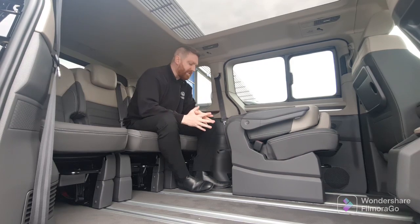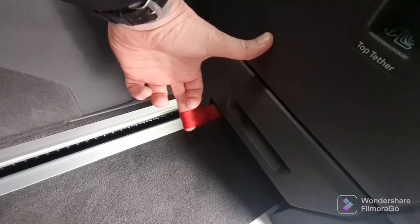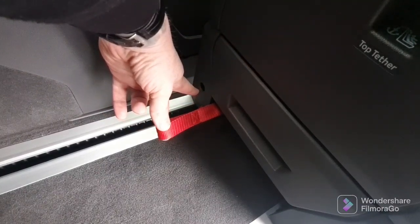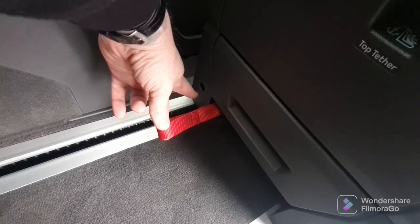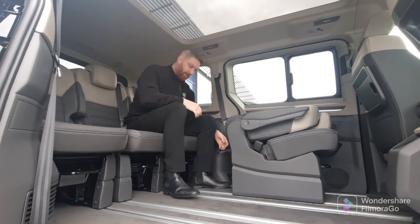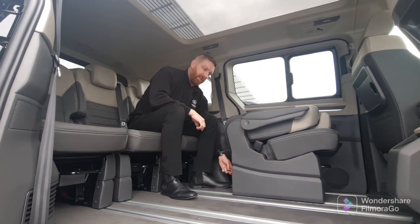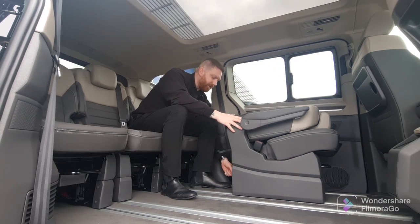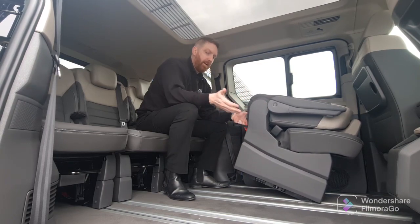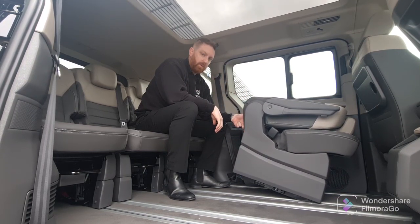You move on to the red tab — here's the tab right here. All you do is give that a tug all the way out and a little red button will pop out just to indicate you have released it properly. Pull it on that red tab, releasing the little red bit that pops out the back. Once you've done that fully, give it a pull and then you can lift the chair up and completely out of the runners, removing it from the vehicle.